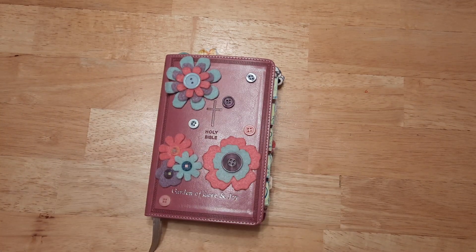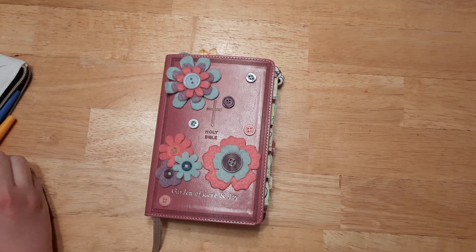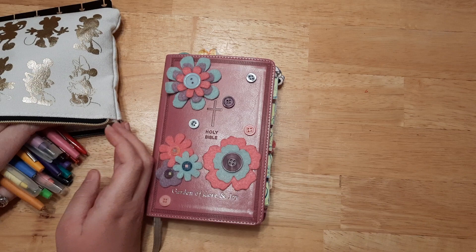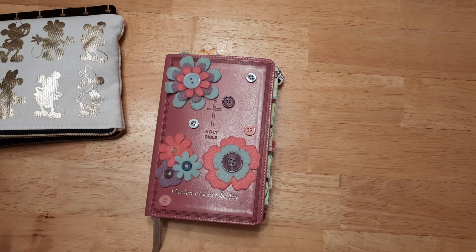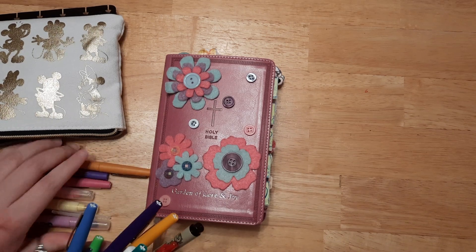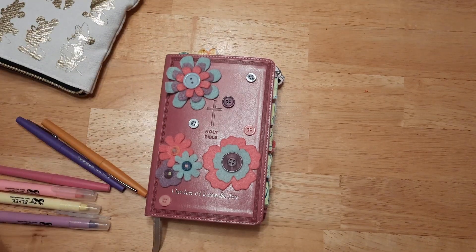All right, now let's get back into the original video. So basically the tools that I have — I actually keep all my pens in here and I do not use them all. I really need to organize and just keep the ones that I actually use. So let me get out the ones that I actually use so it'll be a little easier to share with you.